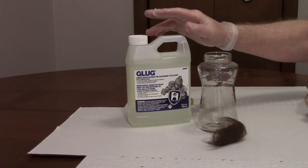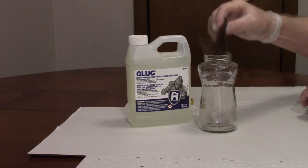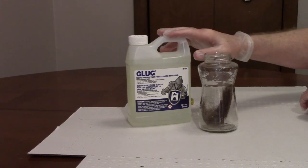We received a few emails asking how effective Glug was on hair clogs in a bath drain, so I'm going to put some hair into this glass jar and pour some Glug over it.